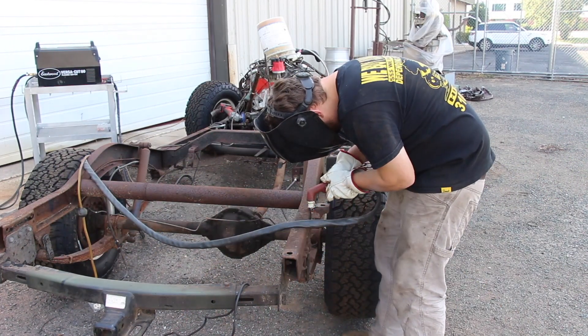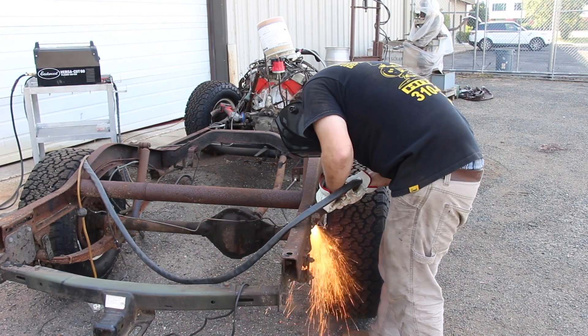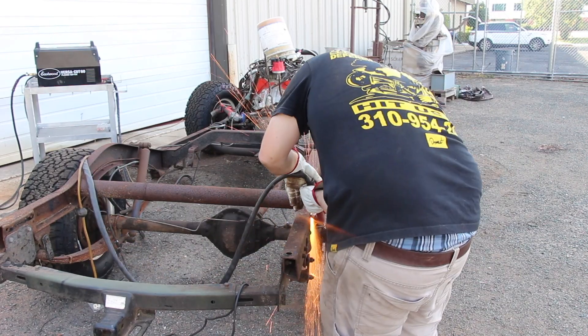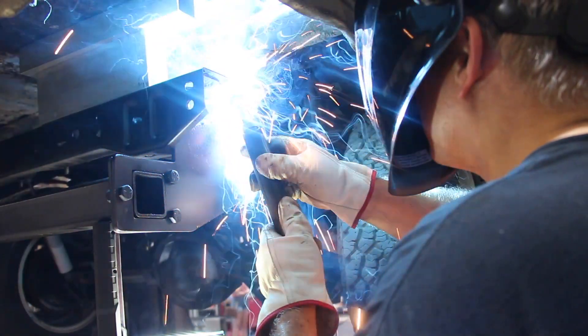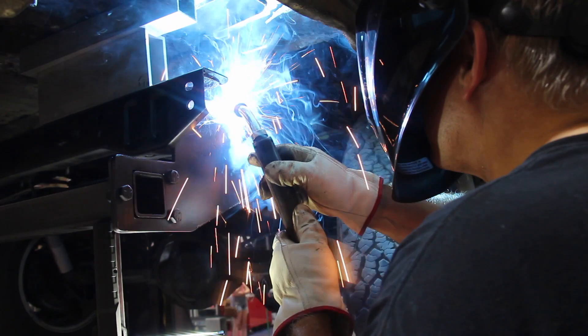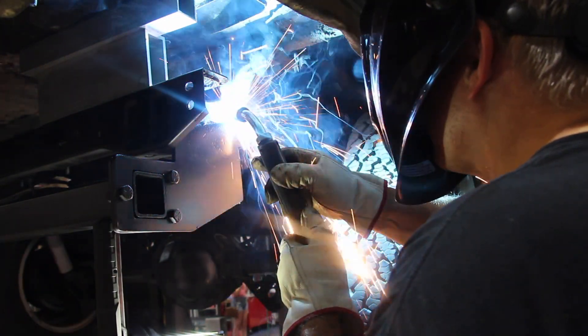Welcome back to another episode of Rustomod. In the last episode, you saw us chop off all the body mounts on our 1950 Willys Wagon frame and attach them onto the new 2000s Jeep Wrangler frame that we're putting underneath this project. We welded all that in place and got the body situated onto the frame so we could get ready to install our TDI engine.